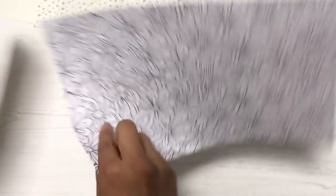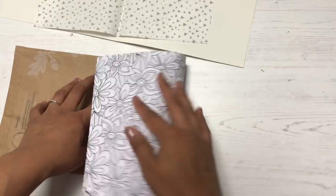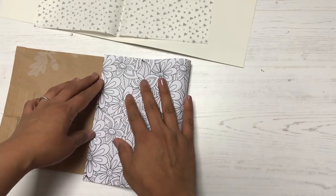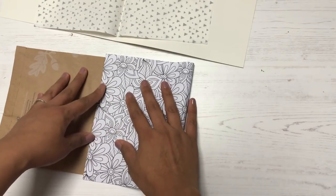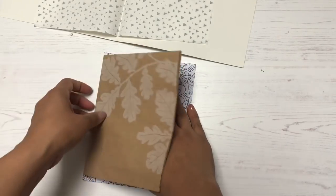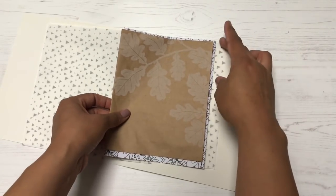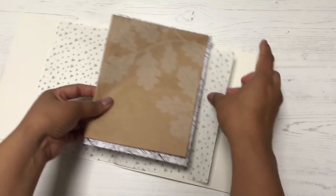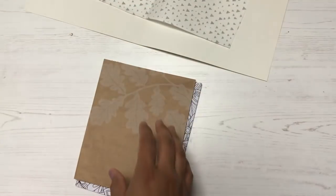With a notebook all your pages would be equal and even — you just crease pages down the center, stack them, and bind them together with a sewing machine, different binding techniques you can find on YouTube, or a long-reach stapler, a swivel stapler, or an anywhere stapler. You get a nice little journal — super easy, super fun, and really fast.